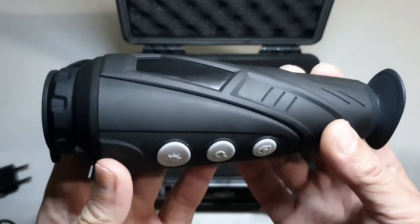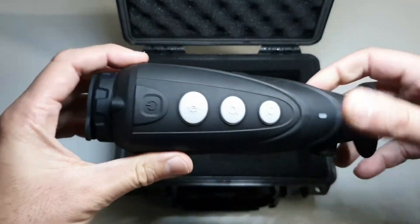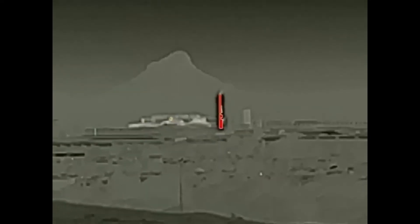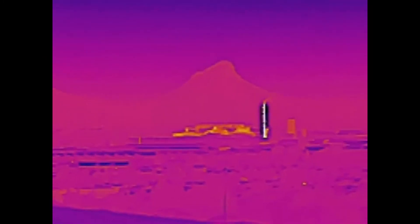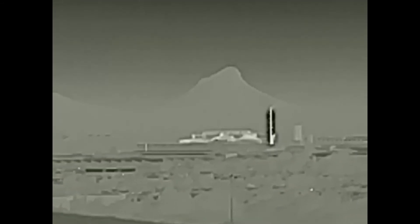That pretty much covers the look and feel of the Infiray E3 Plus. Next I'm going to show you some thermal video and photography taken with the unit. The image is a little shaky as we didn't use a tripod for this shot. This is a 400 meter stretch of road showcasing what happens when a vehicle drives past in the field of view. Next is a sample of changing through the color palettes during normal viewing. Here's a video recording of Lion's Head in Cape Town, taken at a distance of roughly 25 kilometers — notice the heated smoke stack in between.